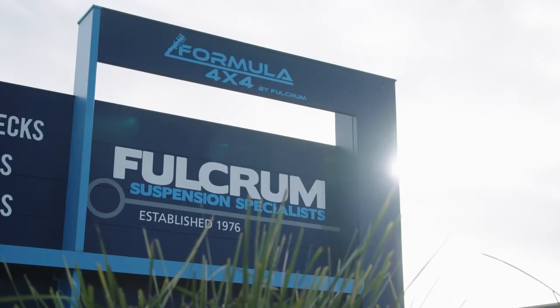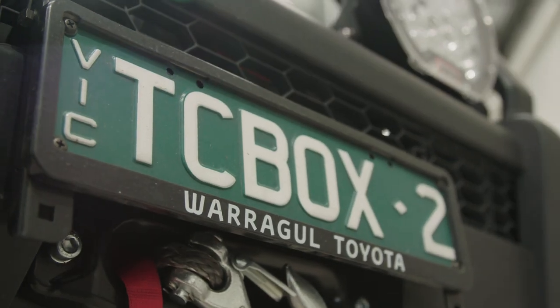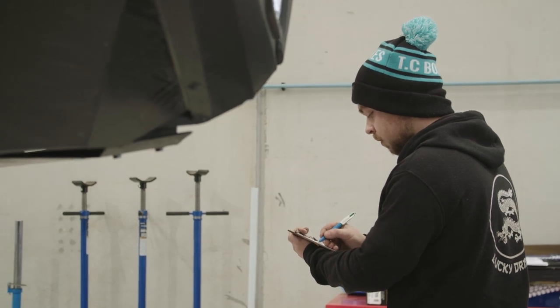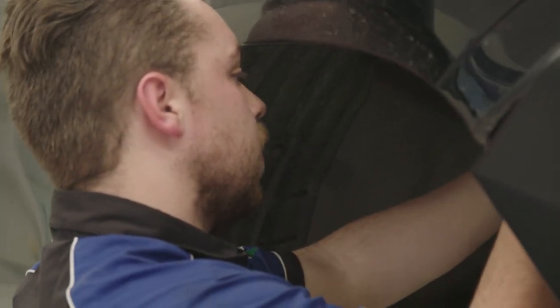Morning guys. Welcome to Fulcrum in Pakenham. We're here this morning to get the suspension done for our Hilux. Obviously, TC Boxes' aim is to make gear as strong and as light as possible, with weight being such a big issue these days. We want to make sure we get it right, so we've brought it down here to the experts.